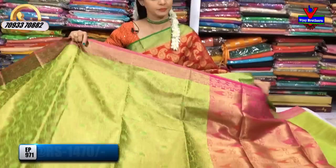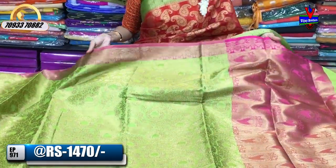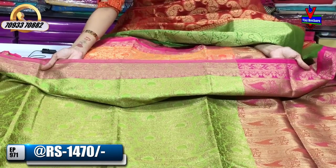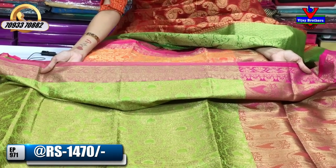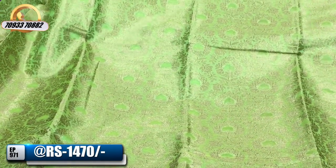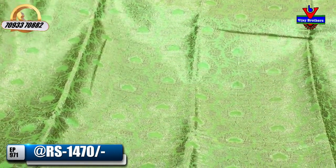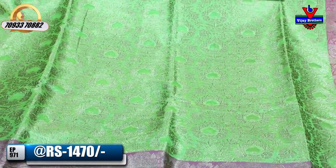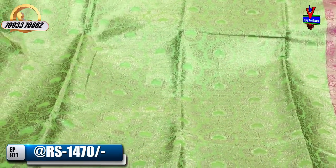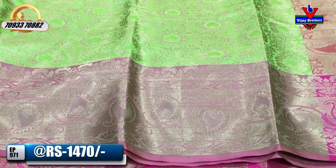First, the Sari. This is a green and pink color. The Sari cost is 1,470 rupees. It has a tissue background with a gold design and a highlight. The second border is a gold color with a mango weaving border.